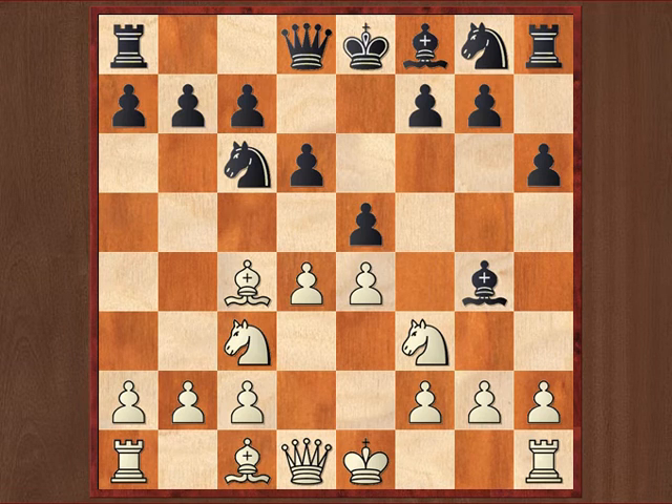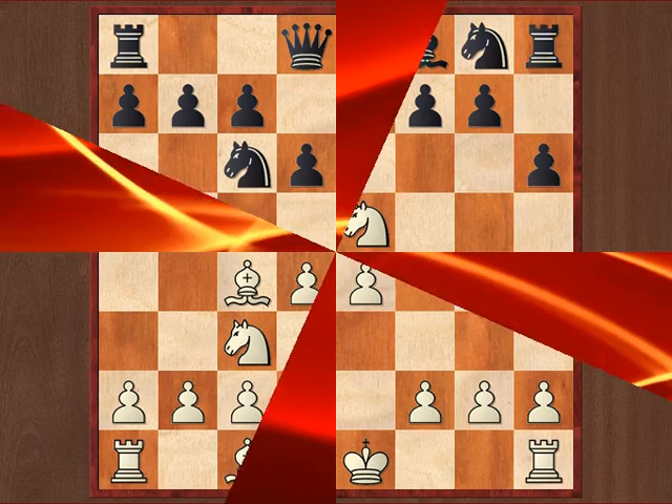Now if you thought that again knight e5 is the best move here, then you are right, but only in black.